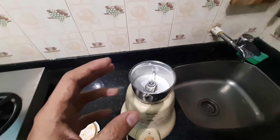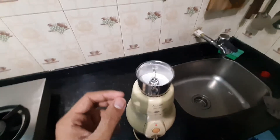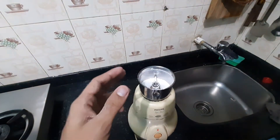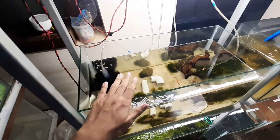That's how you prepare your own calcium at home. Now I'll show you how I add this calcium to my aquarium. I'll go to my fish room and directly show you how I add calcium to the tank.